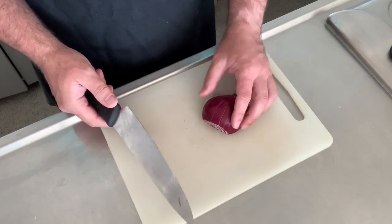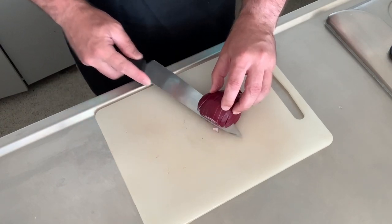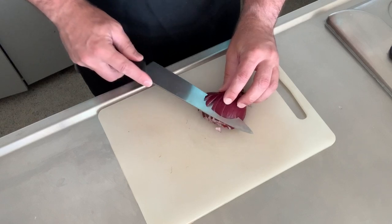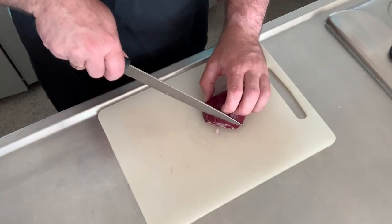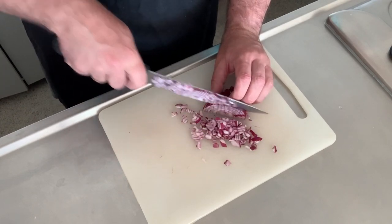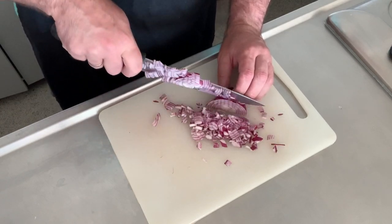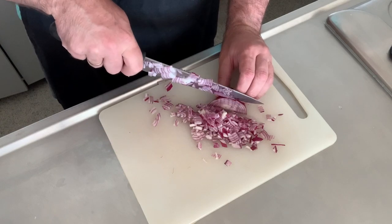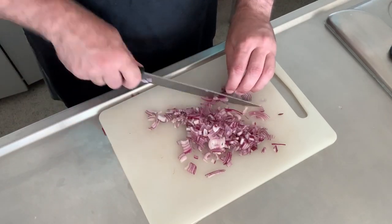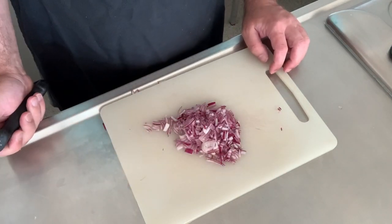Now if you want it nice and fine, put the knife flat. You're controlling the knife — never push a knife, you saw. So gentle sawing motion. Stop near the back, again a bit higher up. Then gentle cut down and what will happen is you'll have nice even small pieces of onion. I've taught this way forever — if you learn it, you probably won't cut an onion any other way. And there we go — one nice pile of perfectly chopped onion.